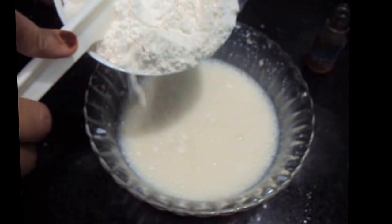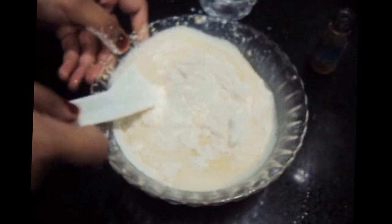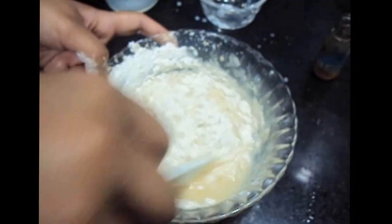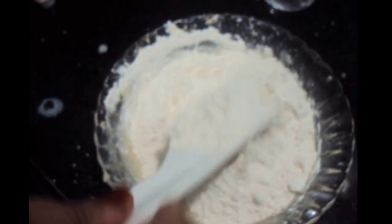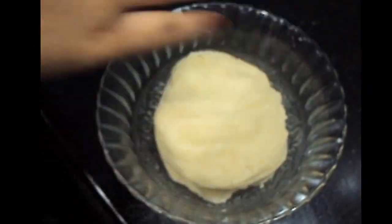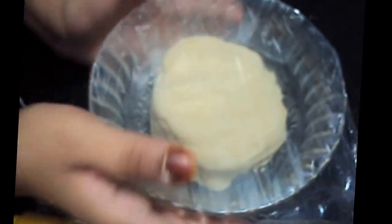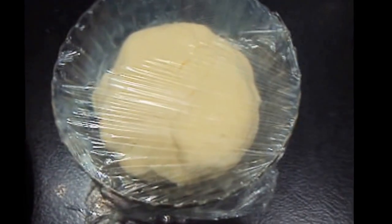We will add all purpose flour — 1 cup first — and mix it. Then we will add the remaining maida, or all purpose flour, and mix it. Our dough for the doughnut is ready. Now we will keep it to rest for half an hour and cover it with cling film.